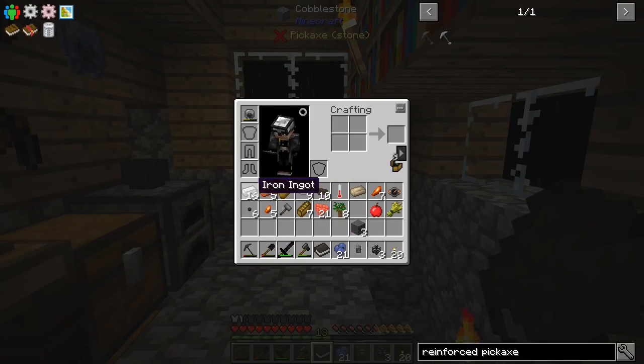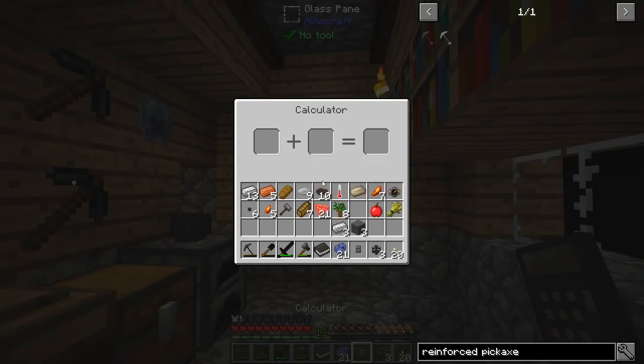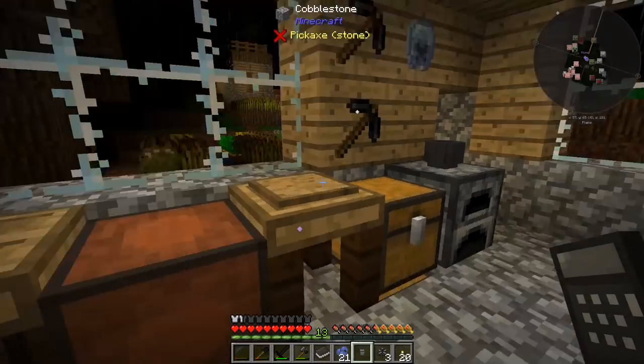To make the reinforced pickaxe we need reinforced stone, which we've been making before, plus iron — three iron plus three reinforced stone. Theoretically I'd guess that's going to be better than an iron pickaxe, but we will find out. So there is iron, that's the reinforced stone, and there are some reinforced iron ingots.